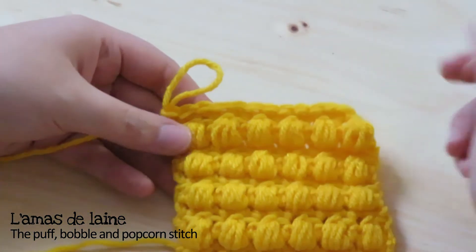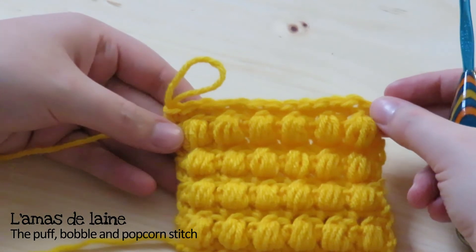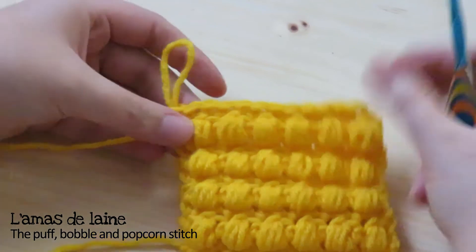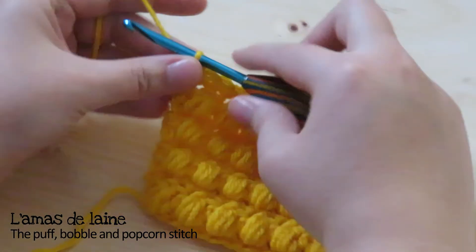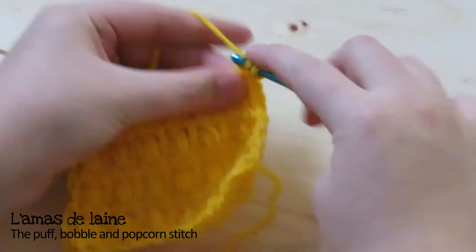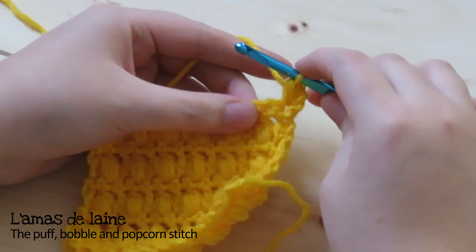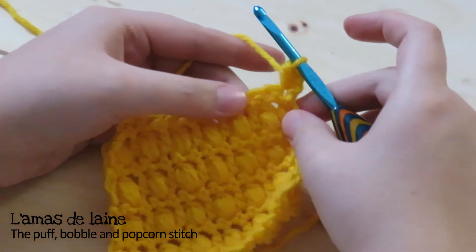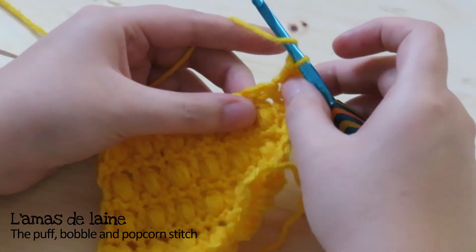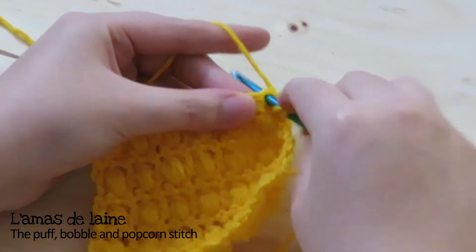Let's start with the puff stitch. I just finished my single crochet row. I started the sample with a multiple of two — in this case 14 chains — then in the second chain from the hook I made single crochets. For the next row, we need to chain one and turn our work. In the very first stitch of this row we make a half double crochet. In the next stitch we will put our first puff stitch. There are variations of the puff stitch from pattern to pattern or designer to designer, but in short we have to make four half double crochets together all in the same space.